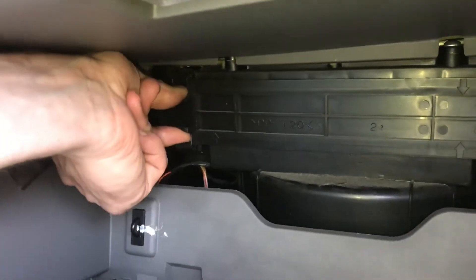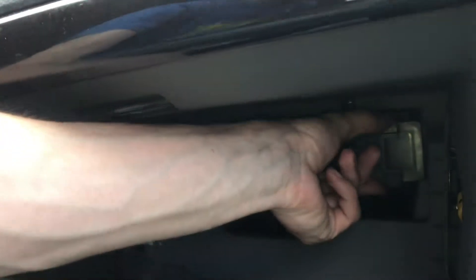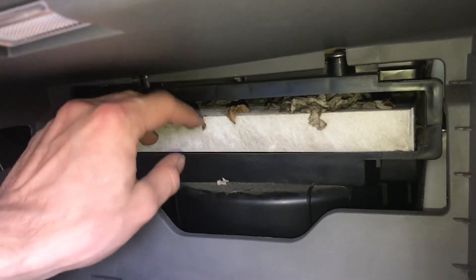We can now see the cover plate for the cabin filter. Just squeeze on those tabs — same on the other side. You can tell that it is pretty dirty.